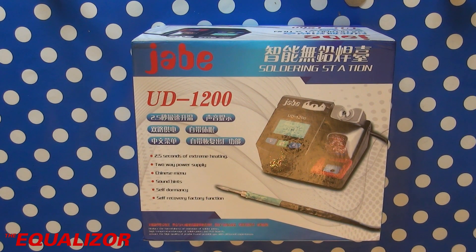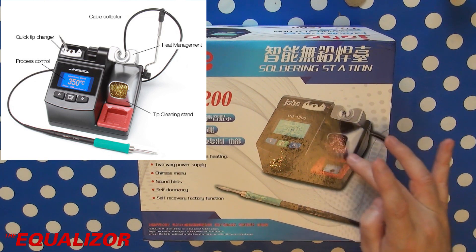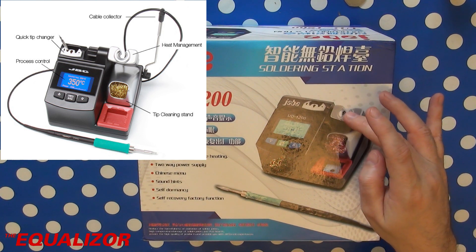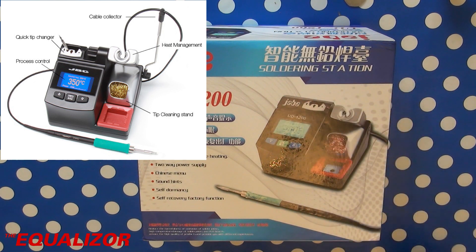Today we have a look at the Jabe UD1200 soldering station. For any of you that have seen my previous videos and seen my previous soldering station, it's fairly obvious that this is some sort of a clone of the actual JBC station. The closest I can see it being to is the JBC CD-2BA. It has the same sort of holder, the same coloured silicone sponge holder. This is slightly different on the actual JBC one, and this part is very similar but I think it's on the other side on the JBC one.